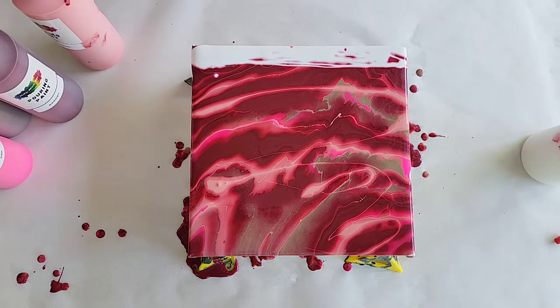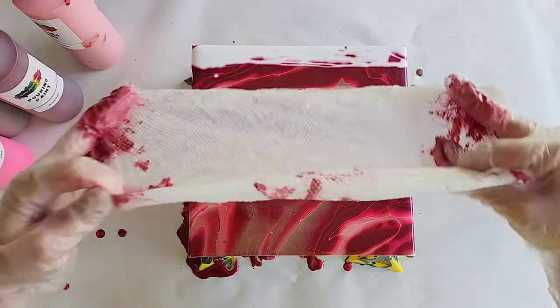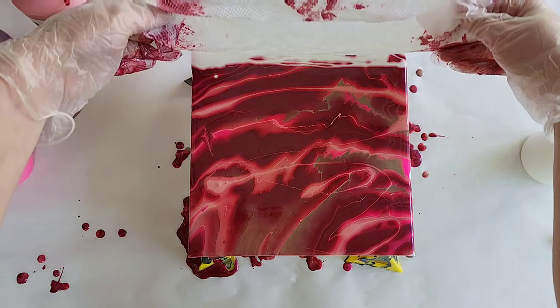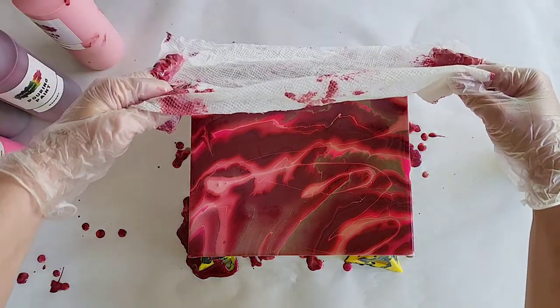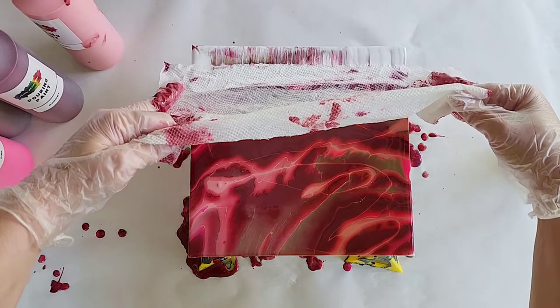This is just a paper towel with tap water on it — I just ran it under the sink before starting. Lay it across the white here, make sure it picks up all the paint, and then just pull it across.